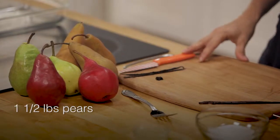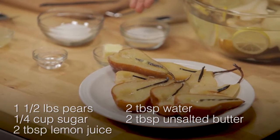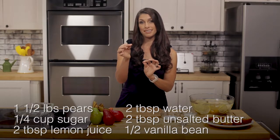One and a half pounds of slightly underripe pears. You'll also need a quarter cup sugar, two tablespoons of lemon juice, two tablespoons of water, and two tablespoons of unsalted butter. One of the most important ingredients is this one right here.